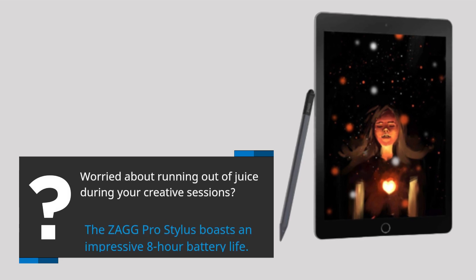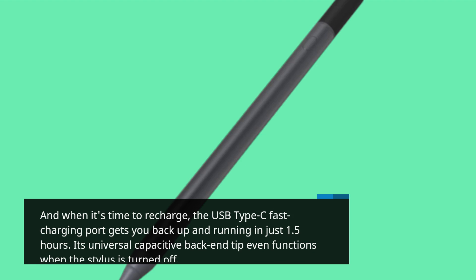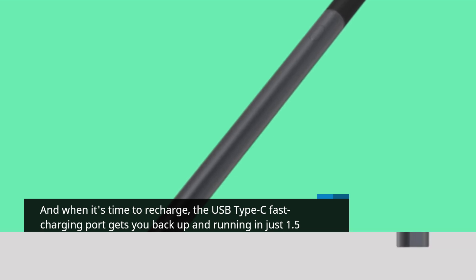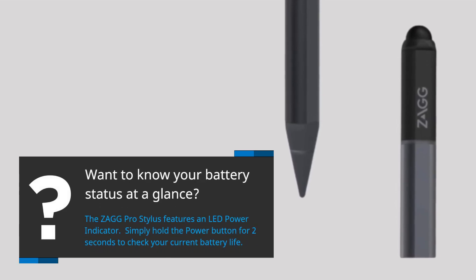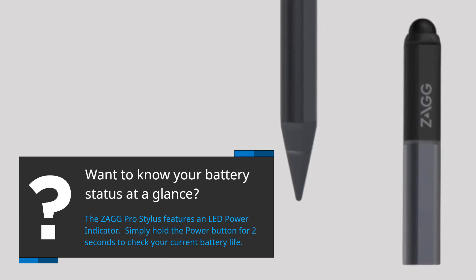Worried about running out of juice during your creative sessions? The Zag Pro Stylus boasts an impressive 8-hour battery life. And when it's time to recharge, the USB Type-C fast charging port gets you back up and running in just 1.5 hours. Its universal capacitive back-end tip even functions when the stylus is turned off. The Zag Pro Stylus also features an LED power indicator — simply hold the power button for 2 seconds to check your current battery life.